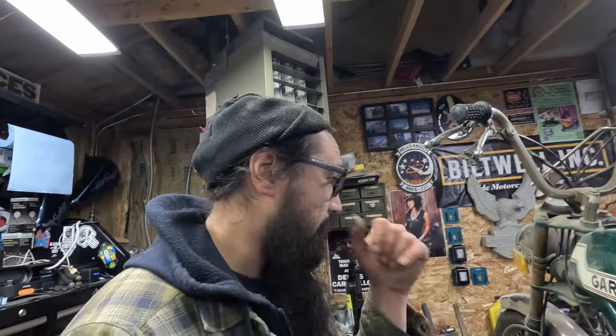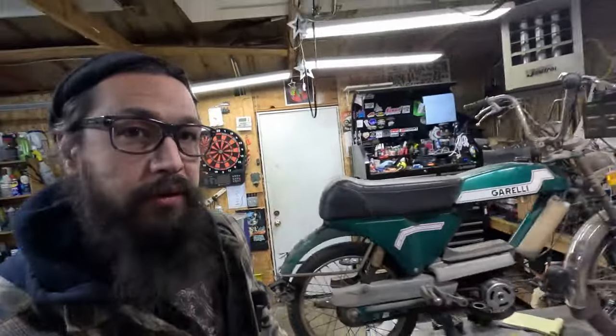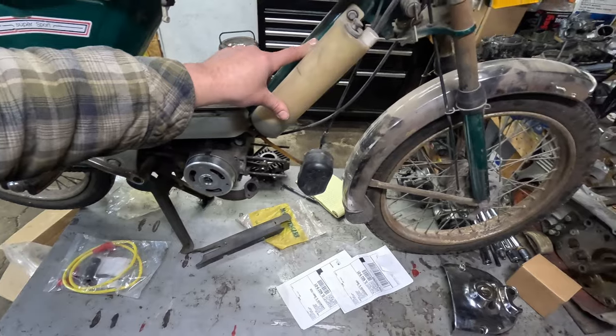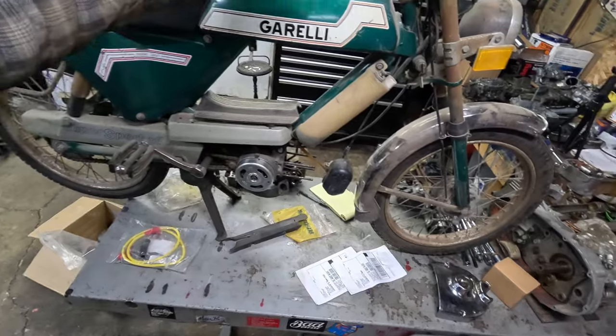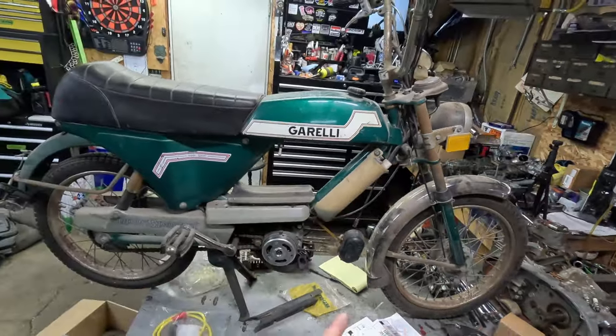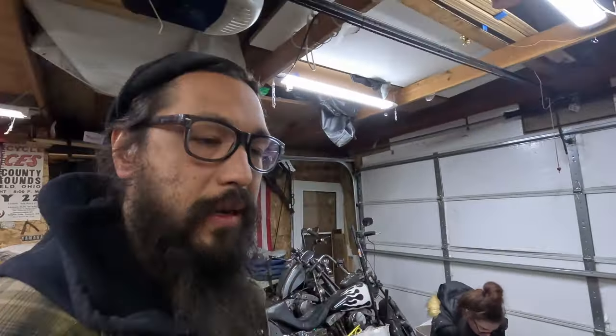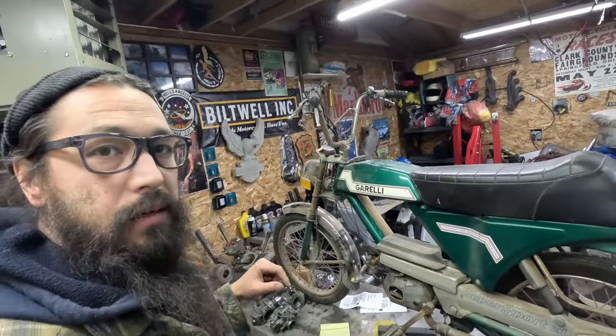We can bump it up to a 46 or 47 millimeter, which puts us in the 70cc range. Then we also get to ditch the stock oil tank, because I don't trust oil injection on the early stuff — run a pre-mix. This goes away, which is way cleaner. And a 50 mile an hour bike as opposed to a 24, 25, 26 mile an hour bike — that one extra mile an hour makes a huge difference on mopeds and small displacement motors.